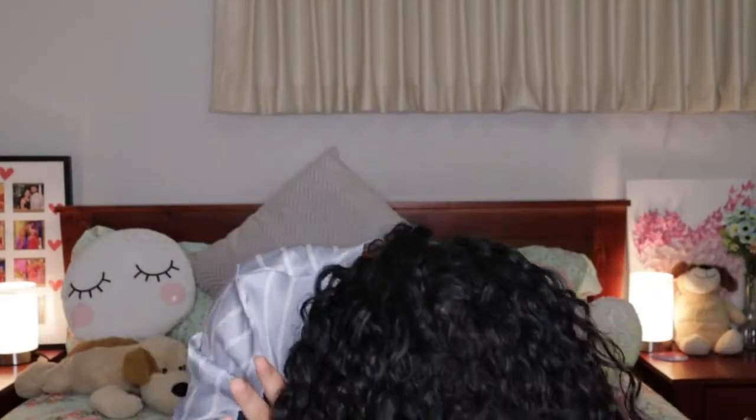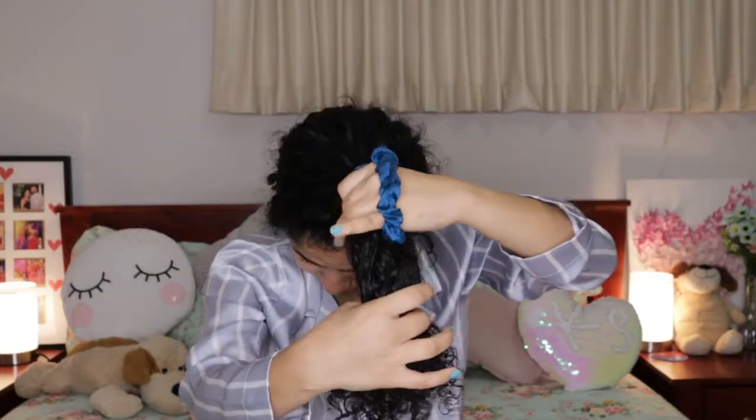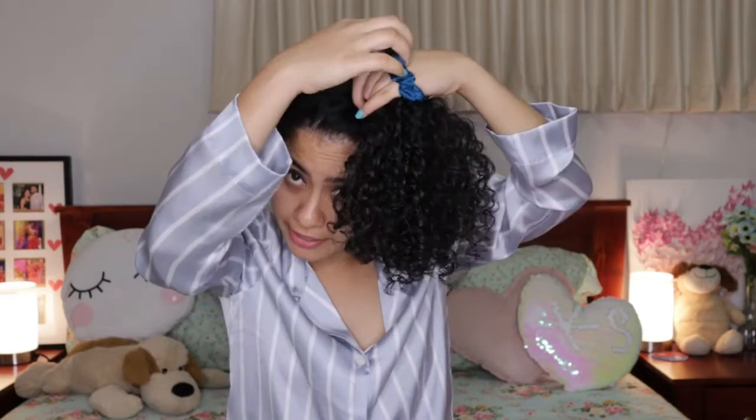The last and my favorite — what I do every day — is the pineapple bun, also called a half pineapple. Same way, take all your hair up and make a knot; this time make a second knot as well, but don't pull all the hair through — just make it halfway so a bun forms at the top and all your ends are secured on the side. By doing this, you're securing the curls and your ends as well.